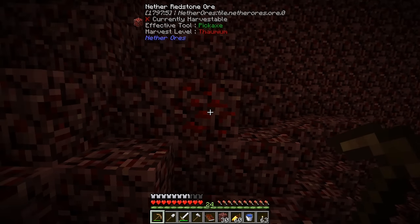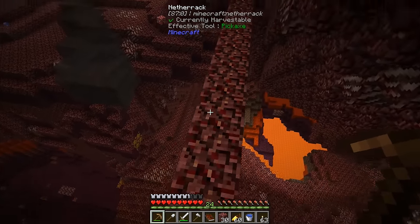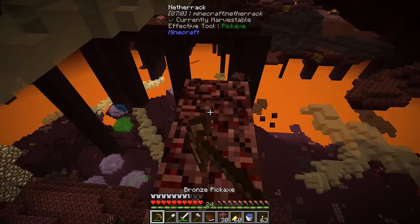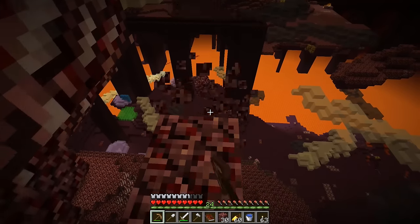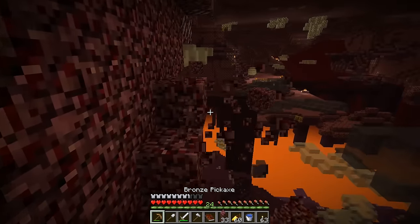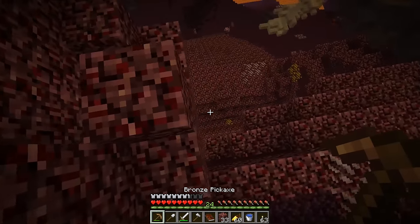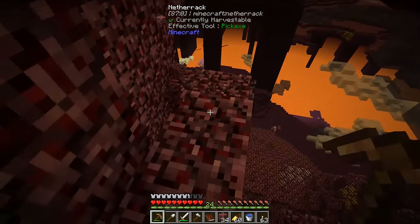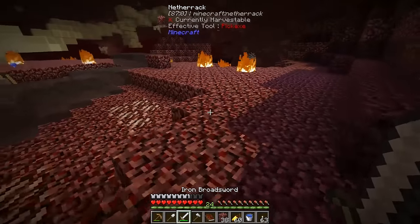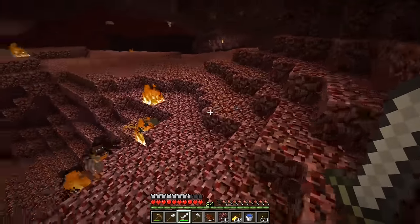Unfortunately, the nether redstone ore is Thaumium level, so I'm not sure how we'll get redstone without getting into Thaumcraft. Maybe there's a way to get some Thaumium ore from a nether fortress chest. I'm removing the scaffolding I placed out here — we should also look at getting ourselves a jetpack pretty soon. I was stair-casing up and broke a block and lava came pouring out — scary. I always clean up after myself and don't leave scaffolding around. Let's head back and claim a reward.